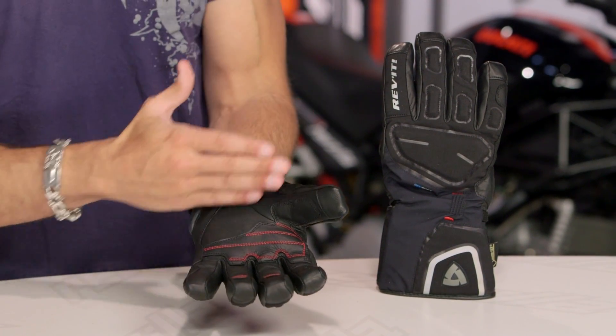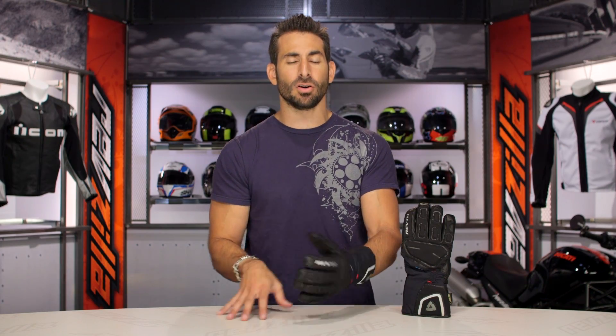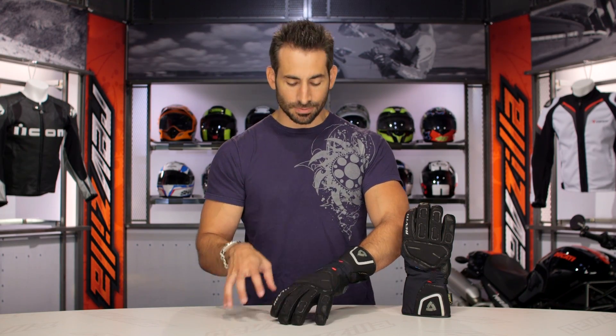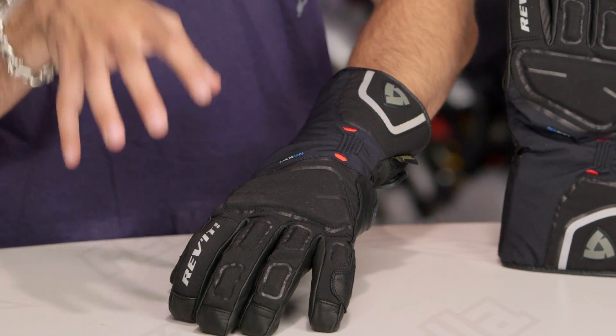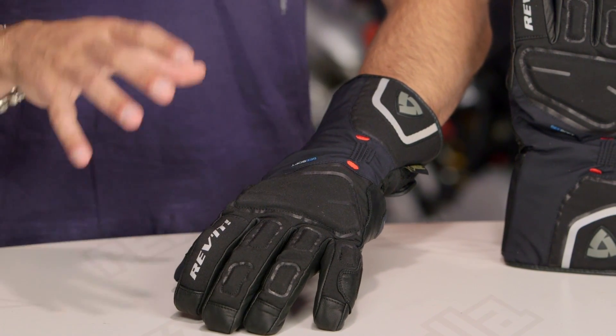The insulative properties are going to keep you warm, keep you dry, and keep you comfortable. Where it stacks up in the range — think of it as a little bit less protective, or a little bit less bomb-proof version of the Taurus GTX.